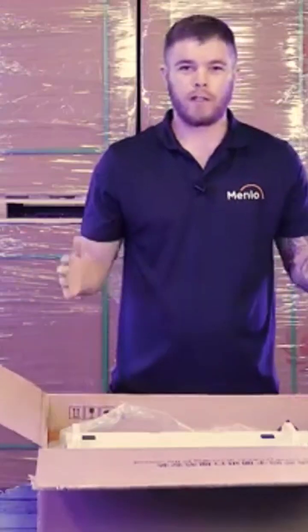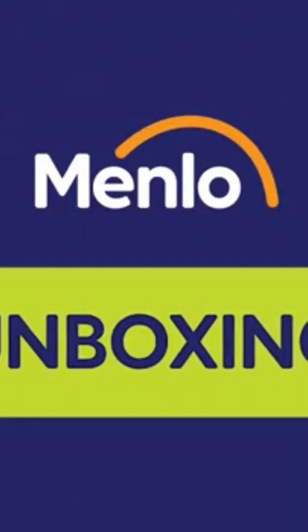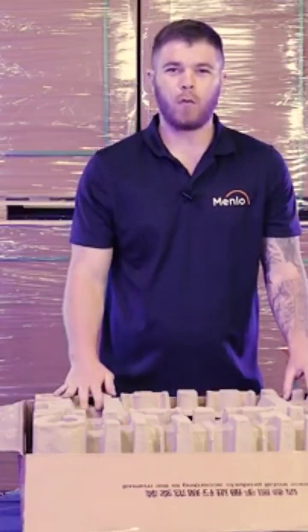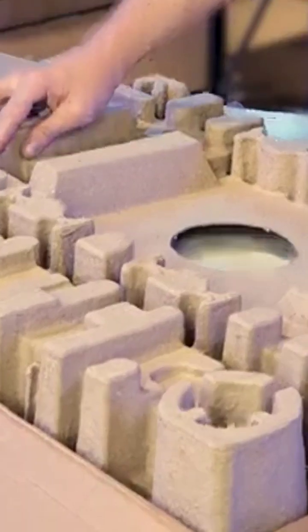Now I'm going to show you why this is the most beautiful battery on the market. Welcome everyone to our warehouse where I will be showing you what's included with the SunGro Hybrid Battery System. Let's crack it open.